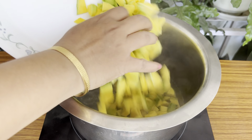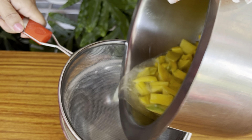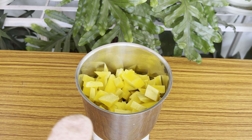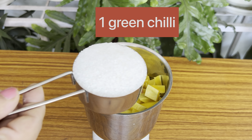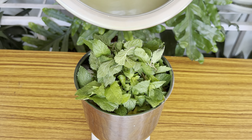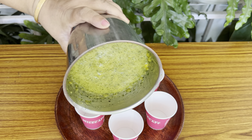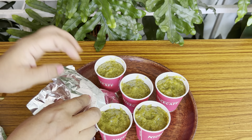Boil the sour mango pieces for only 5 minutes. Grind all the ingredients together to a smooth paste. You can transfer the mango paste to disposable cups and keep them in the freezer for a minimum of 12 hours.